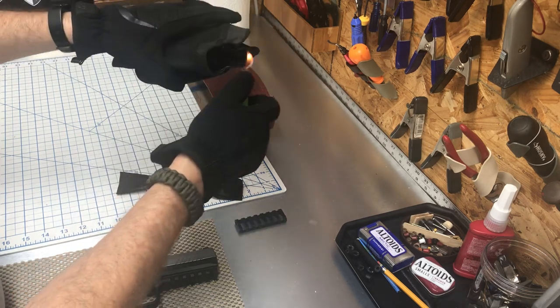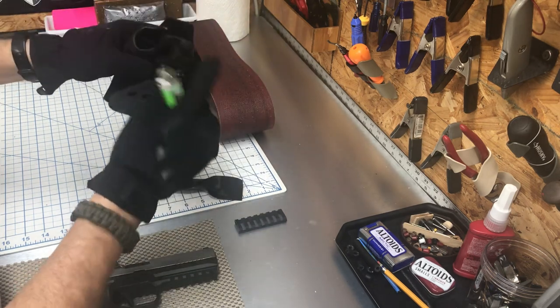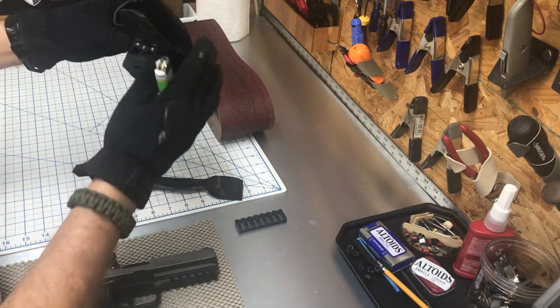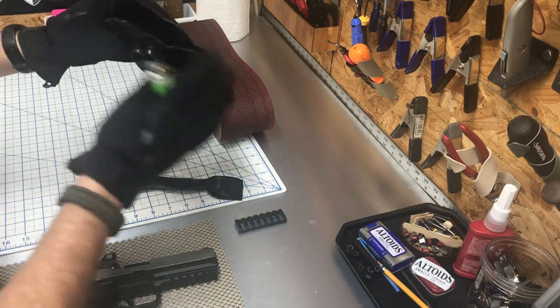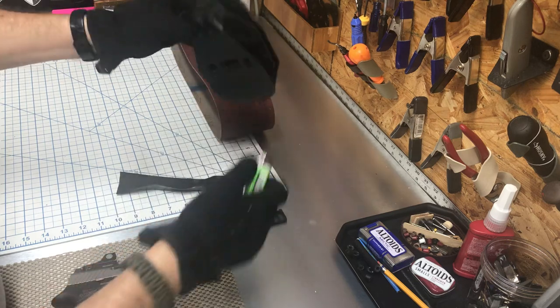Just like that — don't go crazy. Then I'll come in and sand this and use a scotch brite pad, and I'll still get some little stragglers and do this.